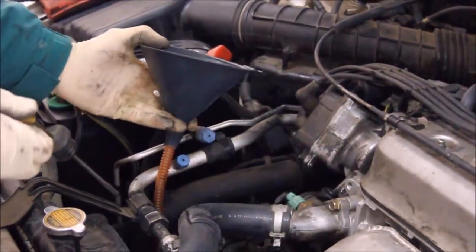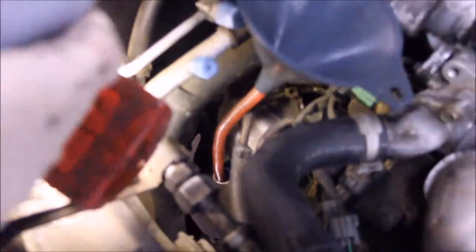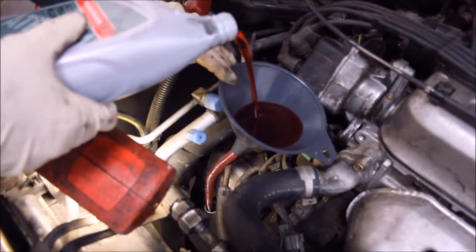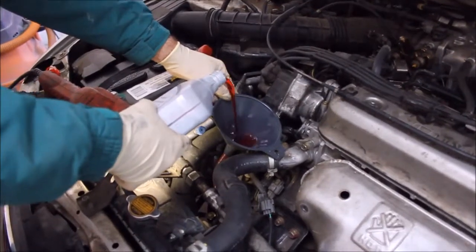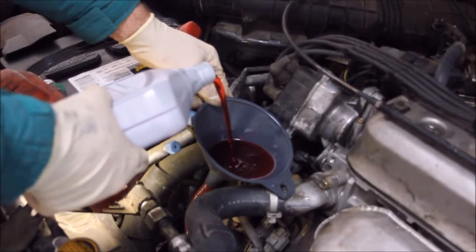The fluid goes in the dipstick hole. Just put the funnel in place and pour it in. You can see the funnel down in the dipstick hole — just gently pour it in, and hold onto the funnel a little bit so it doesn't tip over and make a big mess. The color of the new fluid is a vibrant bright red. This is the third quart. The guy at the Honda parts department told me that the specification is three quarts, so I'm going to check the level about halfway through this one.